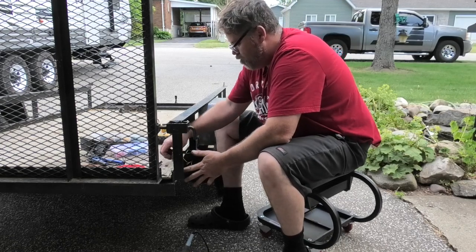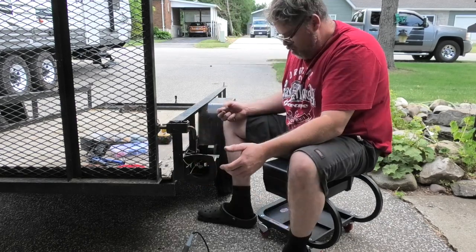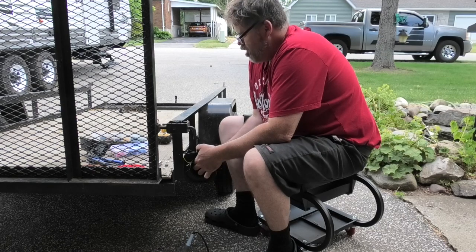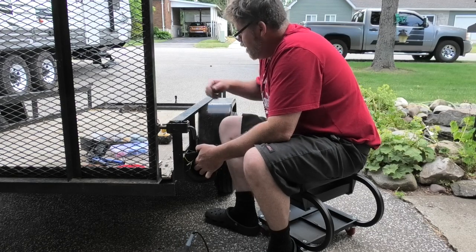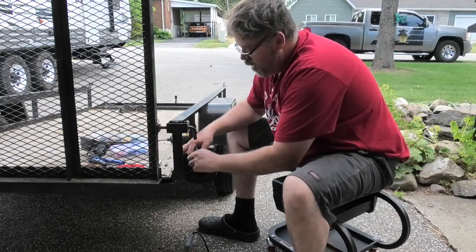We'll put a washer, a lock washer, and a nut — decent. Tighten that up and that's our ground. We're gonna test this all before we do the final solder.